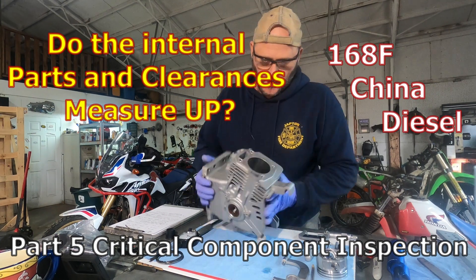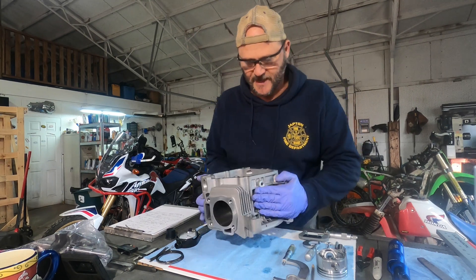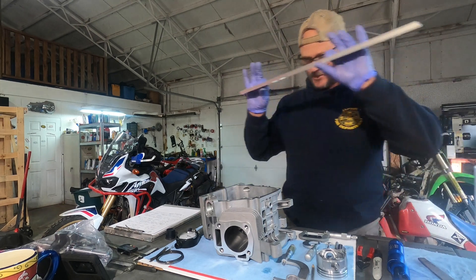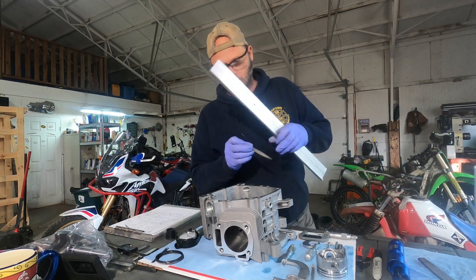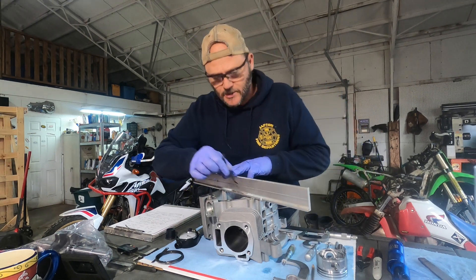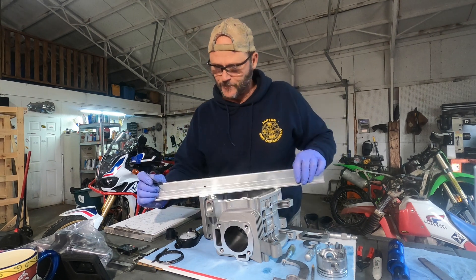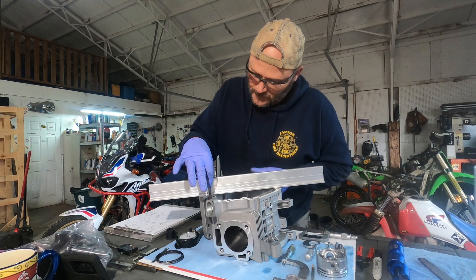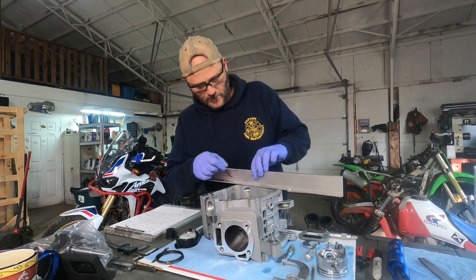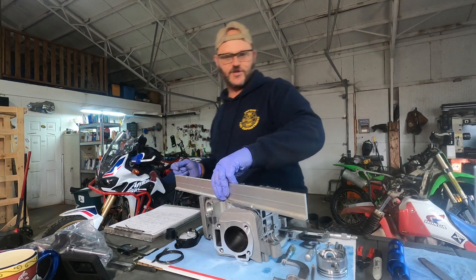Inspecting and measuring the case. First thing I usually do is make sure everything is square. You'll take a flat surface — this is a straight edge. I've checked it on my granite plate so I know I've got a good flat surface. You'll lay it across, take a feeler gauge, try it on both sides and lay it across. I usually do it three different directions and also on these flat planes. That way you can find out any warpage that's in the center.